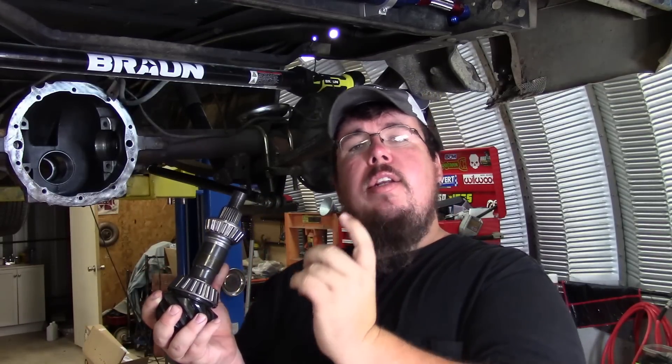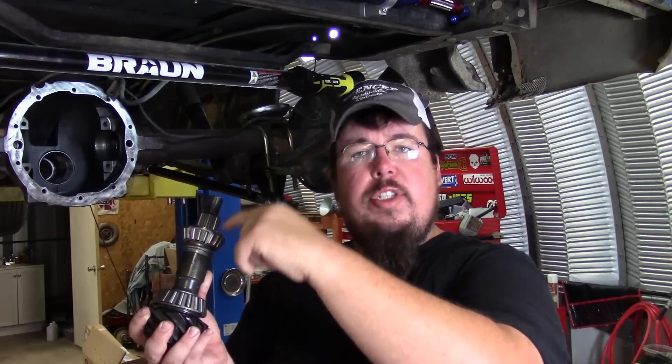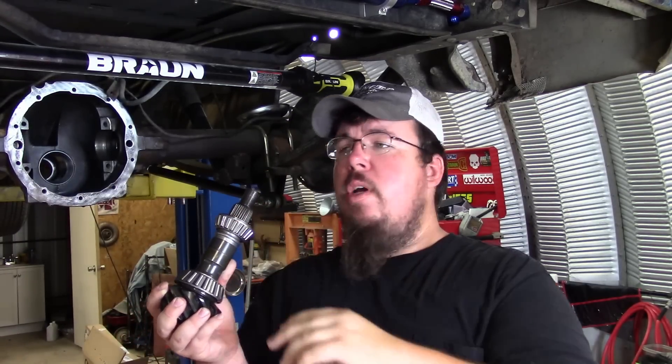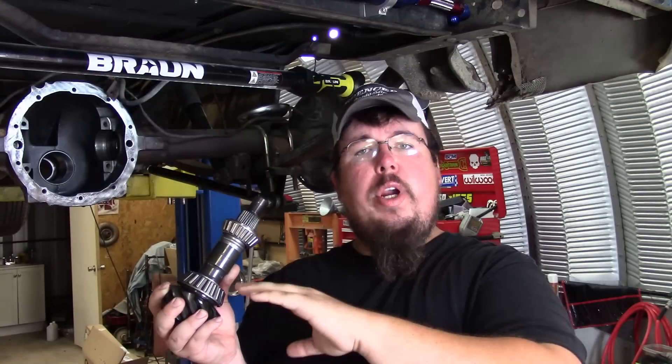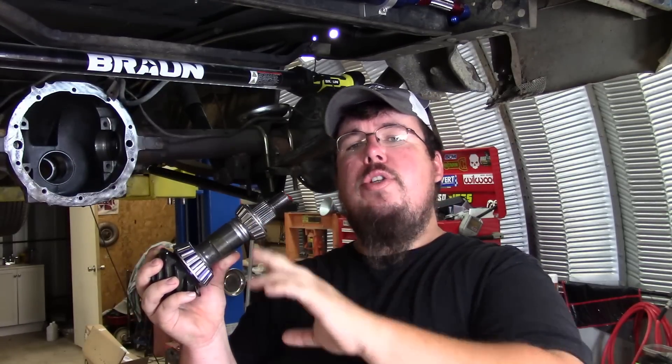On the final assembly, when you slide the pinion into the housing going from the back into the front, then you slide the crush sleeve in and put the outer pinion bearing on, and then you have to torque it down.